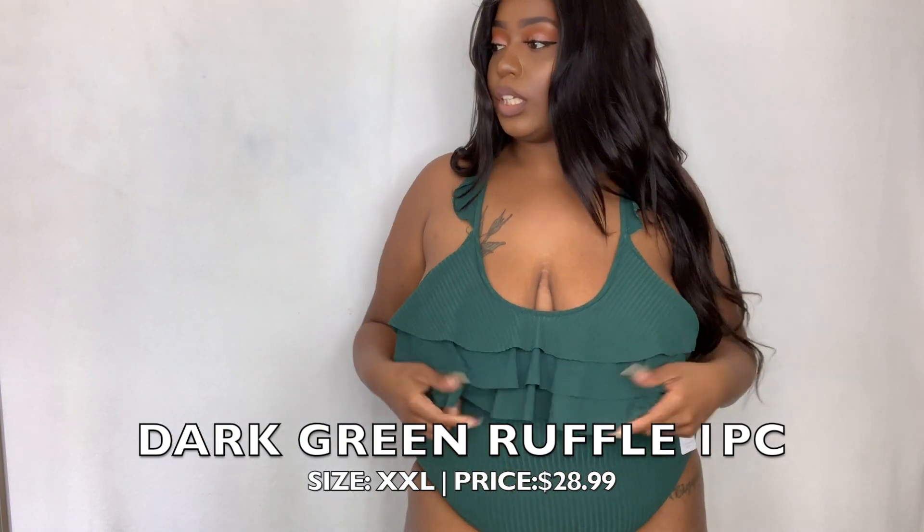Moving on to the next one — definitely outside of my typical style. What's cool is it's not traditional swimsuit material; you could double this as a bodysuit. It has a cute layered ruffle across the top and on the sleeves. What I don't like is that it's not adjustable — the straps are longer than normal. Because of the stretchy material, we're not getting a lot of support up top, though it has cups in it. Nice full coverage bottom and back — modest mommy, okay. It has a ribbed texture throughout.